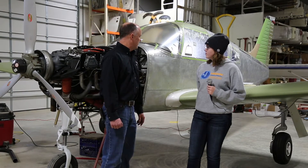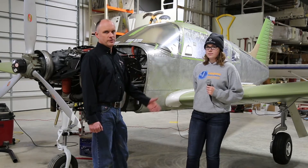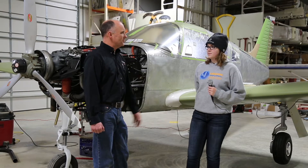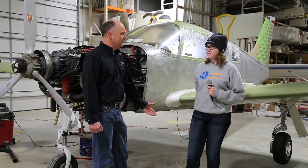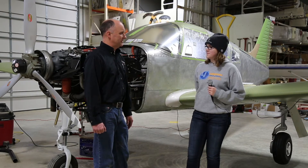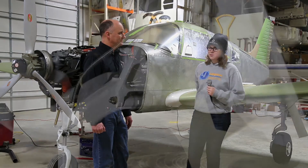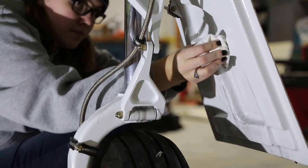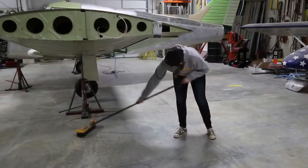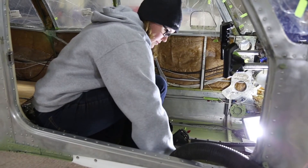All right, so we're on Christmas break 2015, coming up here on New Year's Eve, and you've spent your Christmas break either flying or putting a little sweat equity in on this aircraft project — is that correct? Yeah. What all have you been doing on the aircraft? Mostly just cleaning up — wiping stuff down, getting the floor swept, getting the airplane cleaned out as we work through this process.